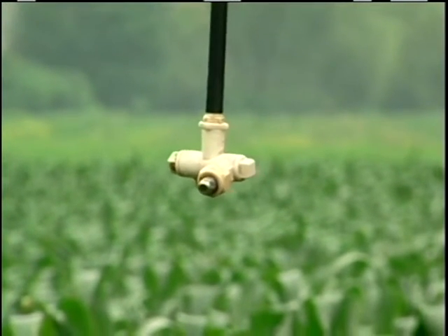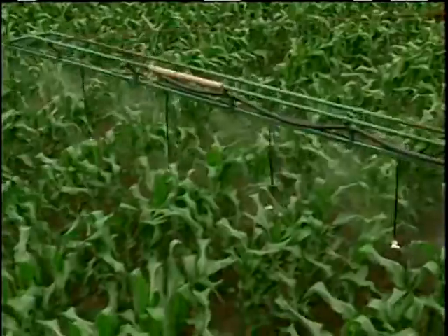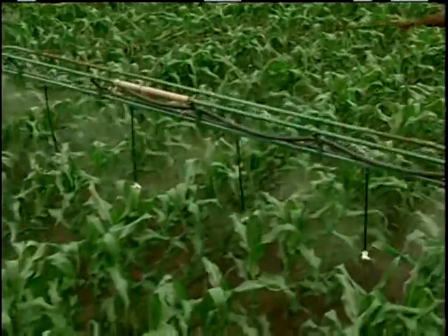The nozzles that we use are a hollow cone nozzle. We used to have fan nozzles and the droplets were a little bigger — I think we were getting a lot more runoff on the ground. So we went to these, which give you a finer mist, a finer pattern, plus it goes out in a cone.